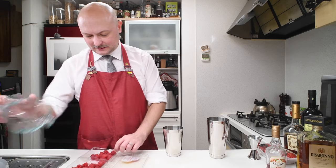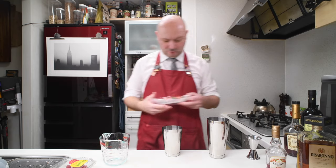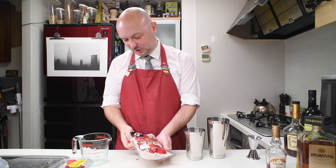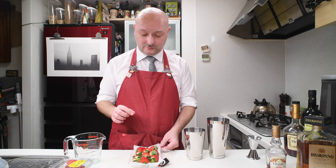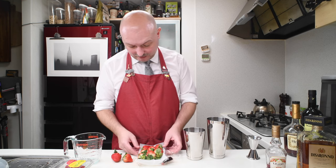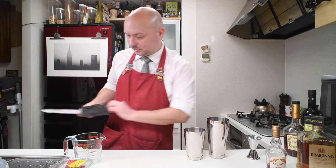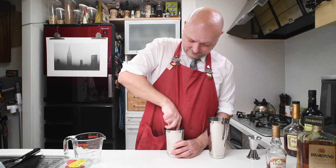Ten raspberries. Two strawberries, which cost as much as gold right now. In a couple of weeks they're gonna be slightly cheaper in Japan, because they schedule the maturing of the fruits in greenhouses just right for the end of the year — one of the major holidays here in Japan. So let's get these extremely precious and expensive strawberries, clean them, and muddle these ingredients.